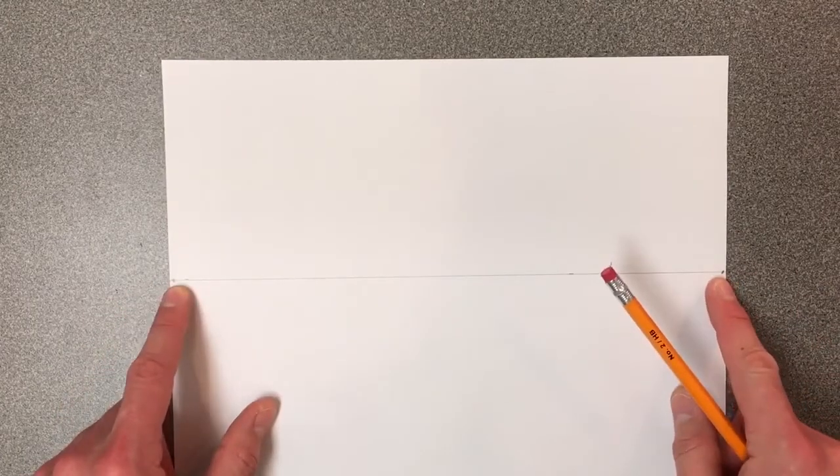The next thing I'm going to do is drop in some vanishing points. Make sure your vanishing points are on the very edge of your paper — there's one vanishing point there, and another vanishing point right there. Those are extremely important. I'm going to refer to those as the left and right hand vanishing point.